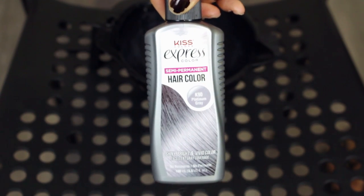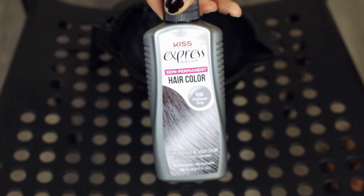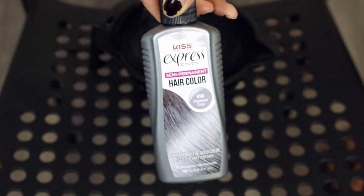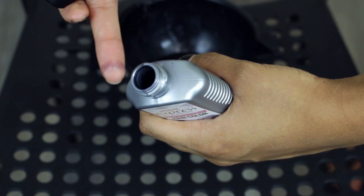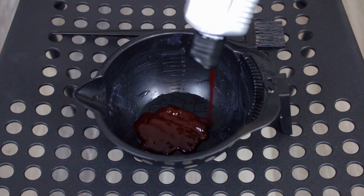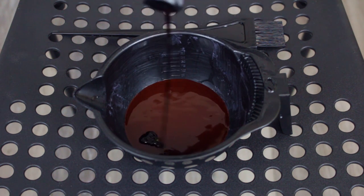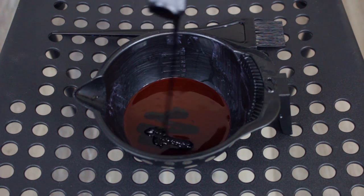I'm also using a Platinum Gray, and this is mostly for undertones. When my color fades out, I want it to be more of a dusty pink. This silver is very light, so it's good for mixing. I'm starting by filling my bowl with Cherry Cola, then adding a little bit of the Intense Purple, and then a little bit of the silver.